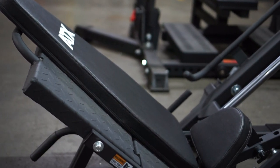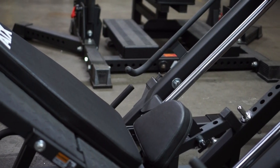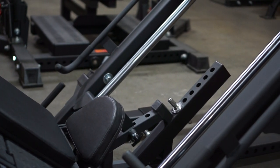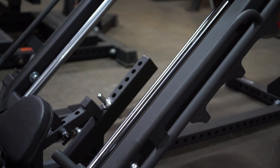The backrest pad itself has been widened and extends well past the bottom footplate to accommodate taller users. There are a total of six holes for the safety adjustment stopper so you can choose how deep you want to go, and you can go deep as the guide rails extend pretty much all the way to the seat.